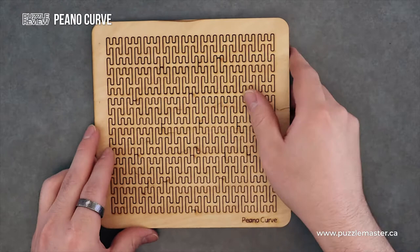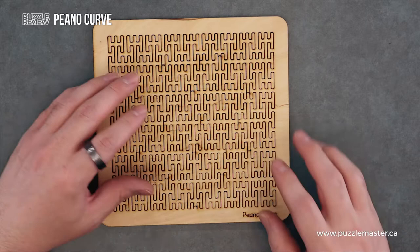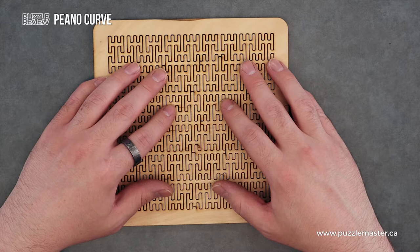This puzzle comes from Martin Rainsford, and Pinot actually stands for the guy who discovered this fractal design in 1890. His name was Giuseppe Peano.